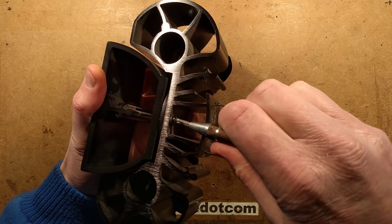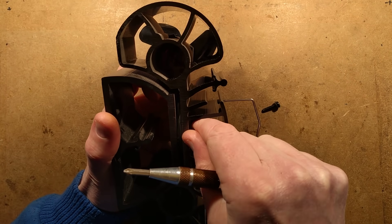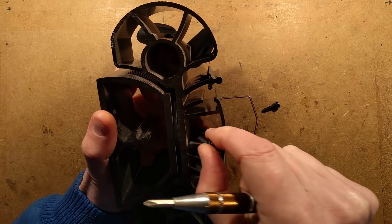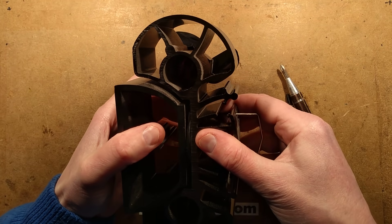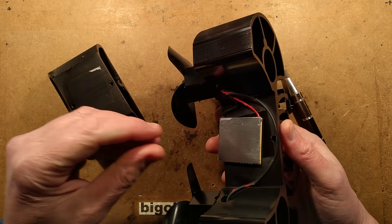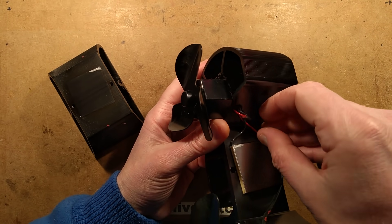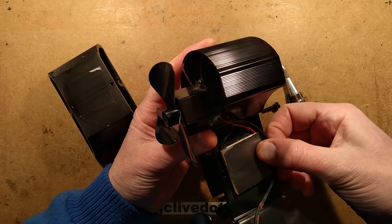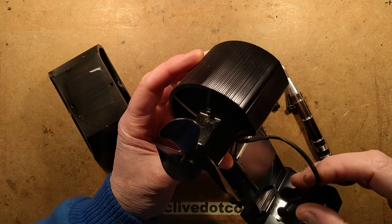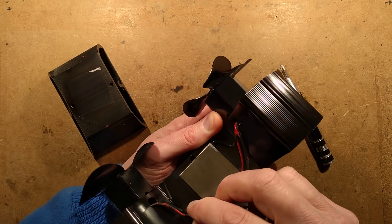Let's get these screws out that hold the two sections together and check if the wiring has melted, because that is a distinct possibility. Oh, here's the Peltier plate. The wiring is very melted in there — the wiring has been absolutely baked. This is not really much of a surprise; it's possible that it has shorted out the supply.